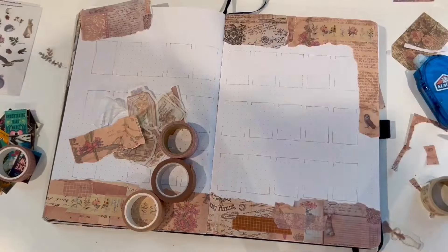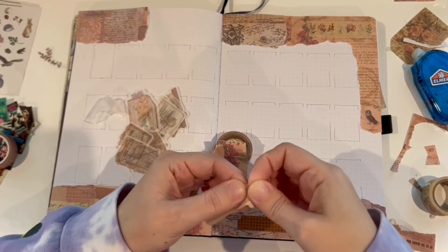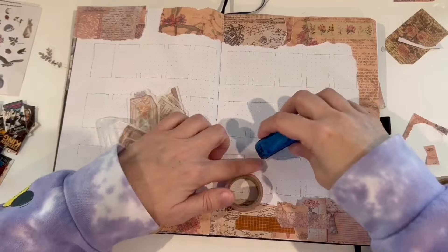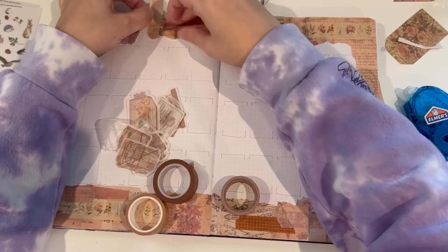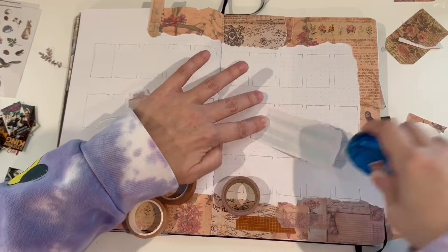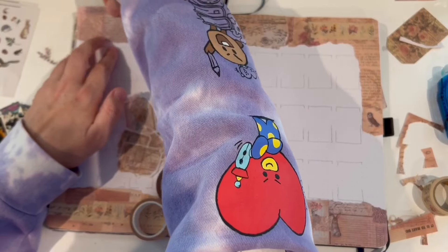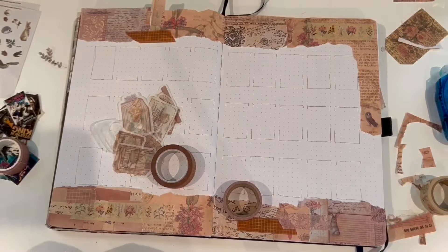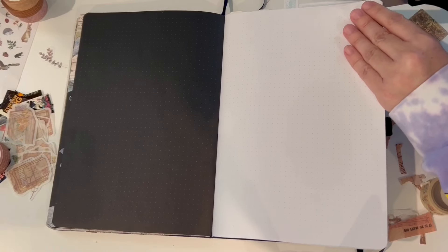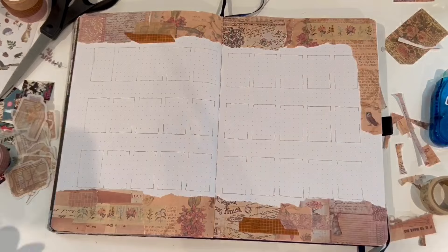I will try to leave all of the supplies I use linked down below as well — all of the washi. Some of the washi is from Amazon and some is from Michaels. The kind I got from Michaels is not very adhesive at all. You'll see later that I end up having to glue some of it down because it keeps peeling back up, which is highly annoying. The ones that peel back up are the ones I bought in a big set. All of the ephemera and scrapbook paper I'm using here I got on Amazon, and the little stickers — I think I have a bunny and an owl — were also from Michaels in a little sticker pack.